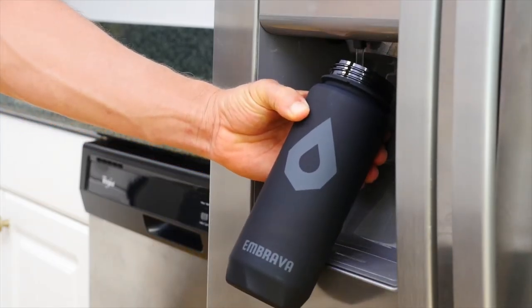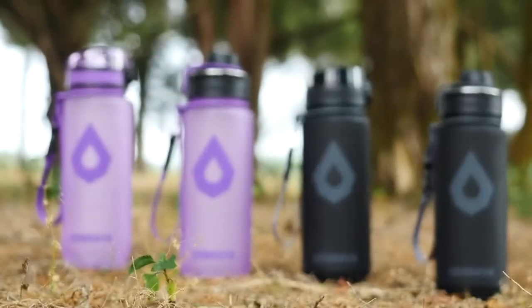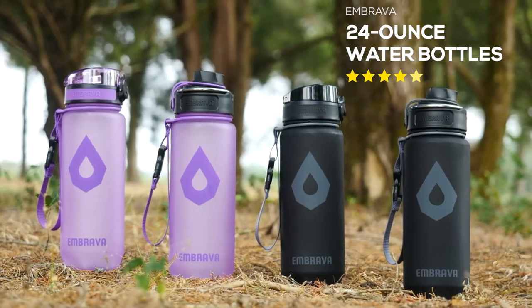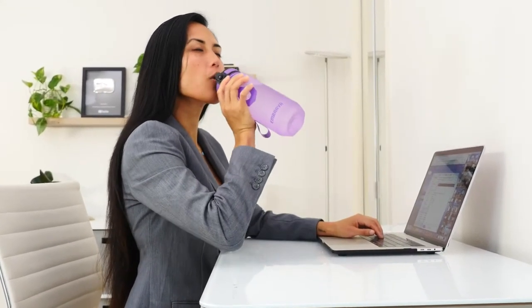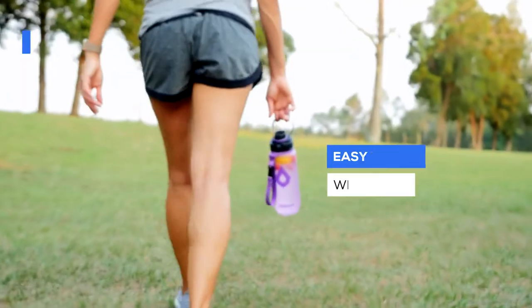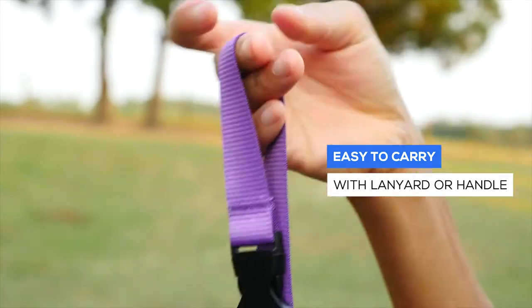Carrying a water bottle shouldn't be a chore, and neither should staying hydrated. With Embrava's Fast Flow Sport Water Bottles, you can access and drink water with ease. All it takes is a push of a button with a flip-top lid. Store it where it's most convenient, or carry the bottle with a heavy-duty metal ring on the handle lid. All bottles are equipped with a durable strap.